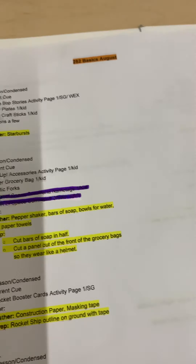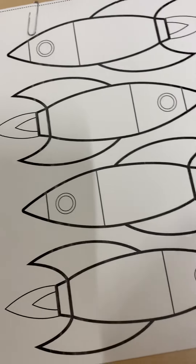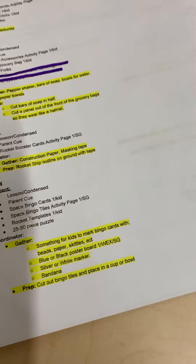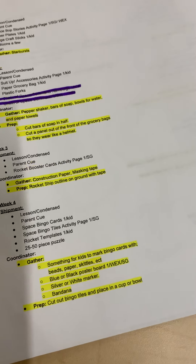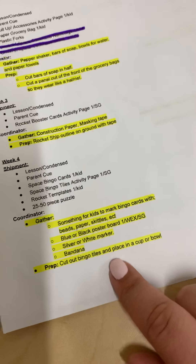Week four, you'll be getting lessons, parent cues, and the rocket ship template — you'll need to cut one of these out per kid. The bingo cards and bingo tiles, and a 60-piece puzzle. For prep, you will need something for the kids to mark their bingo cards with — like beads, cut up pieces of construction paper, skittles, whatever you want. Blue or black poster boards, one per worship experience per small group. A silver or white marker to write on that board, a bandana, and you'll need to cut out your bingo tiles and place them in a cup or bowl.